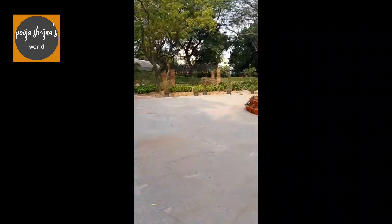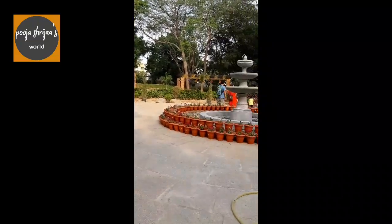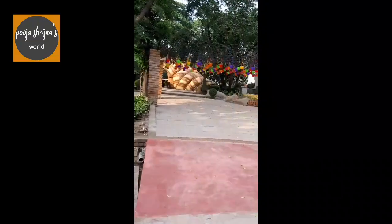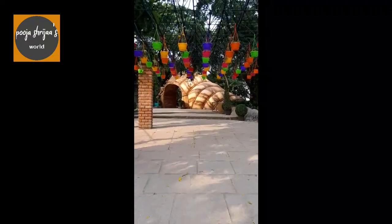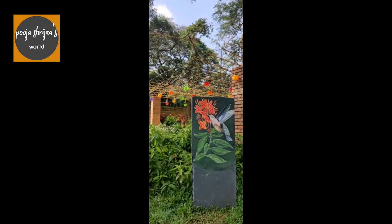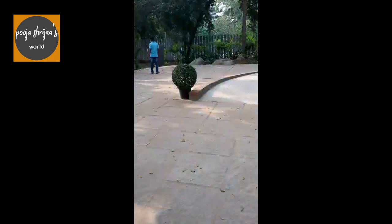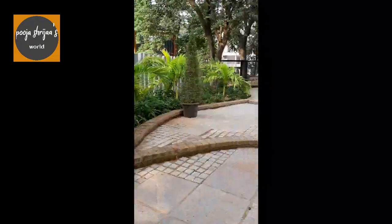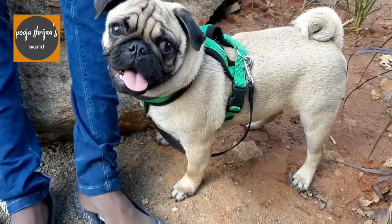This was like the middle of the park where you have a fountain. We are back to the shell entrance of the park. They had also kept a board which had all the names of the flowers and plants in the park.